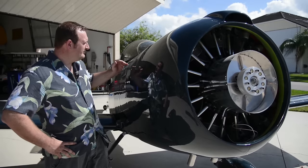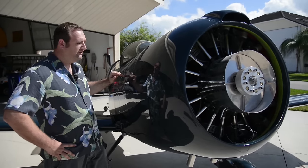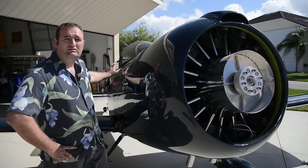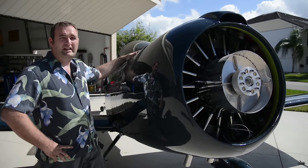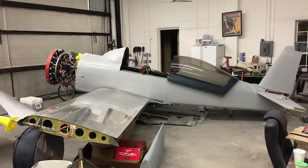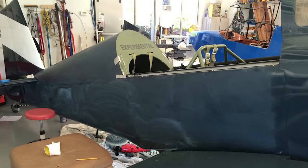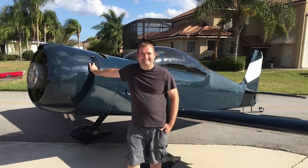Everything from this upper longeron up all the way to the tail is new. This is a new skin. I had to fabricate my own composite baggage door to fit. The turtle deck is a raised turtle deck because the full teardrop canopy that the RV typically has kind of looked more like a Yak than an F6F Hellcat, which is what I was going for.